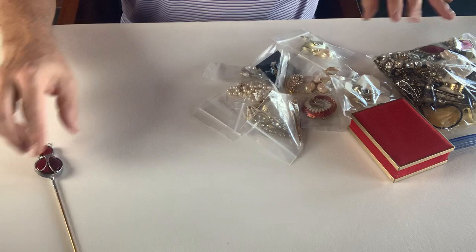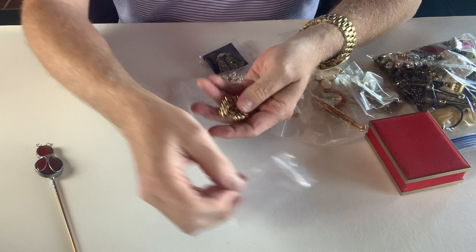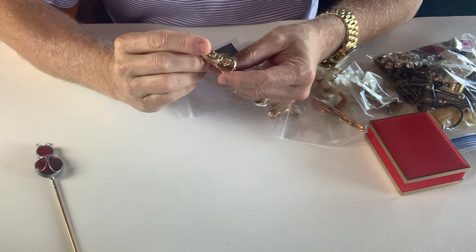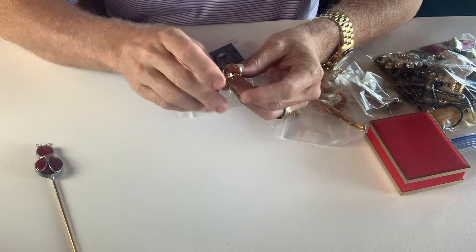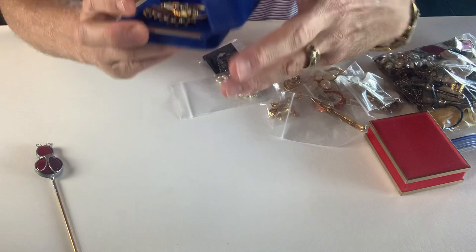Let's just go through these brooches one at a time — brooches and more than brooches too. This is a beautiful vintage piece. This looks like Coro — yes, it is marked Coro. It's a beautiful, very nice rhinestone brooch, gold tone, signed. Very, very pretty.